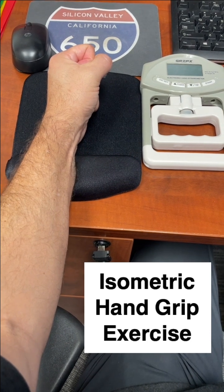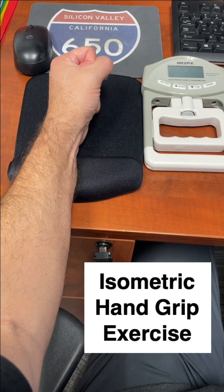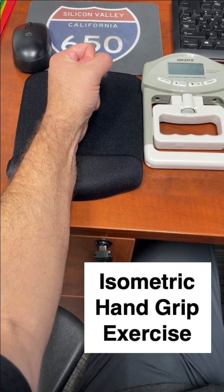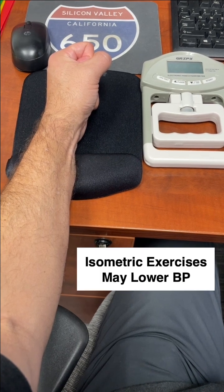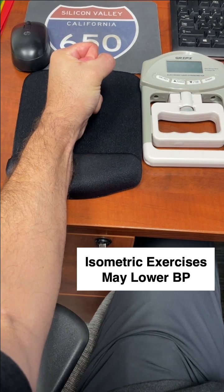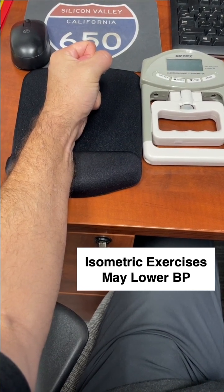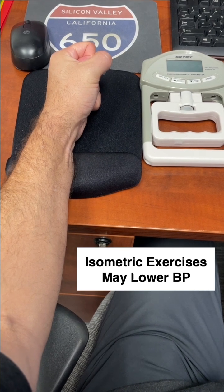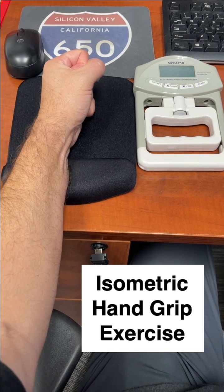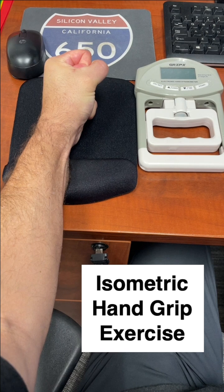It's an isometric hand grip exercise. This is important because grip strength matters to your overall vitality, and newly published data suggests that simple isometric exercises — such as gripping with your hand, isometric quadriceps exercises, or wall sit exercises — can lower your blood pressure.